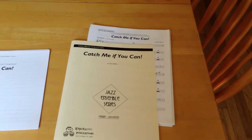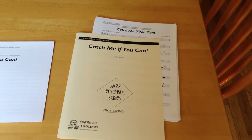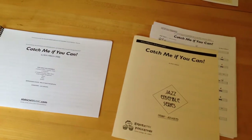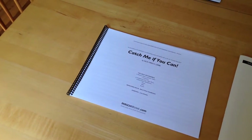Hey everyone, Rick Hirsch here. I'm going to answer some questions that I've been getting lately about what type of paper I use and how I get it printed when I'm printing my sheet music for publication quality.